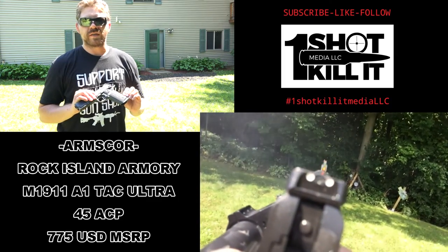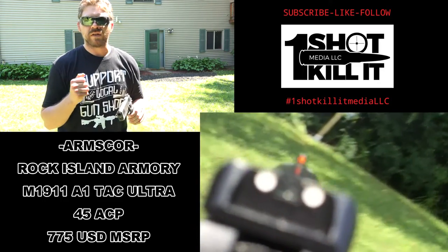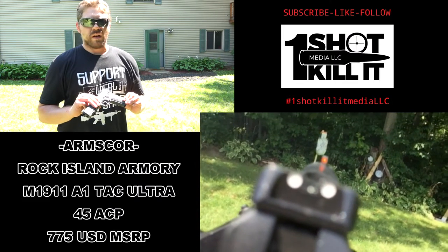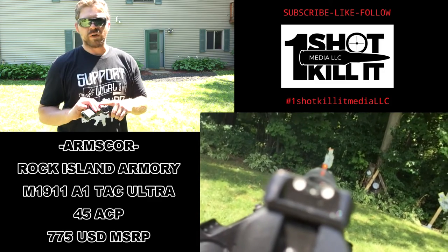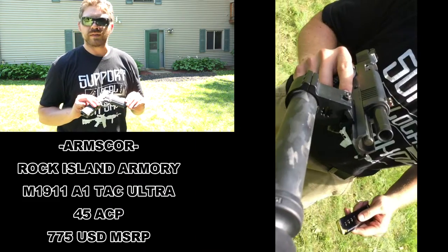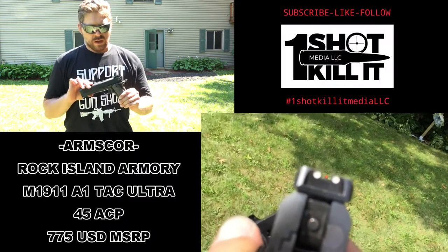The aggressive grip style was very nice — it's not to the point where it was tearing my hand up, but it made it easy to grip and control the weapon the whole time. That really came in handy when shooting with a single hand and with my weak hand. Having that aggressive grip made it easy to control the pistol.